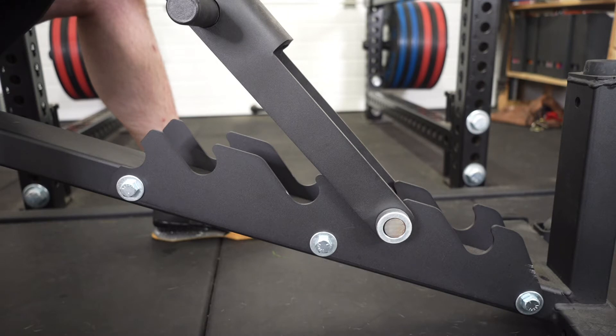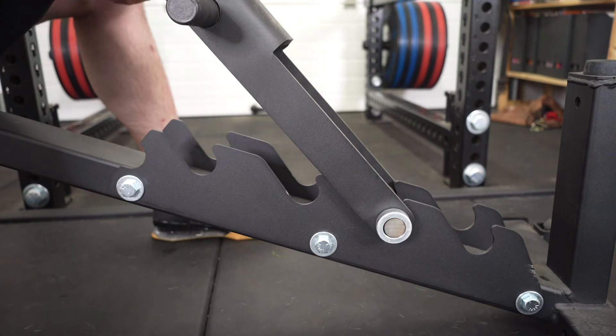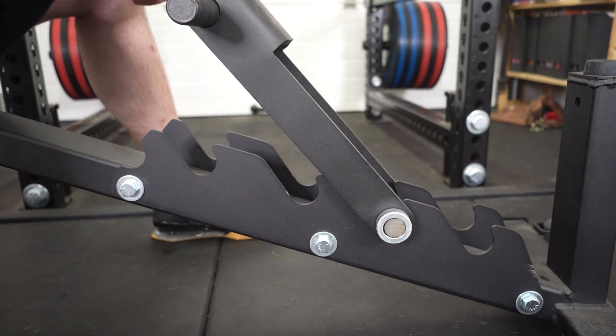Rogue has addressed that with the newest design of the Rogue Adjustable 3.0 series, which is basically inspired by the Rep Fitness benches that have a cage around the mechanism, making it less easy to get your fingers caught. It's up to you whether you want to go with the Adjustable 2.0 or the Adjustable 3.0.